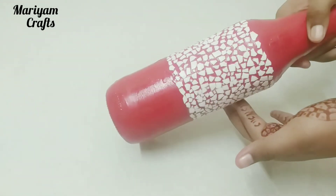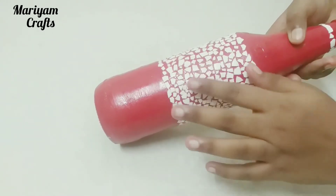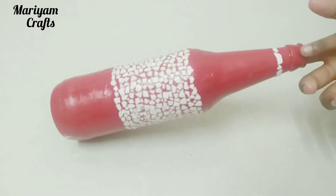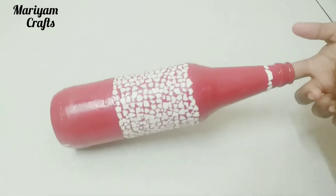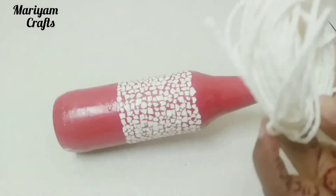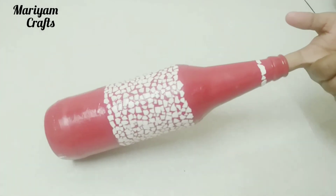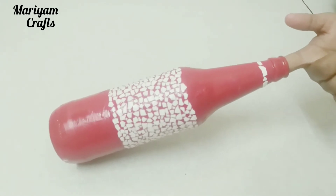I am doing the same process, putting it on the eggshells. Now the last and final step is to roll the top neck. I roll the paper white thread — you can put it in with paper thread. I put it in the sticky. I used to use Fevicol. If you have a sticky bond,